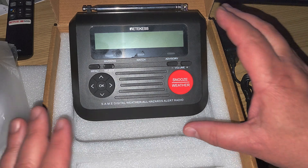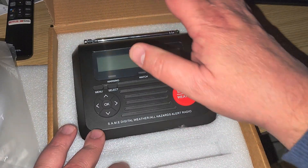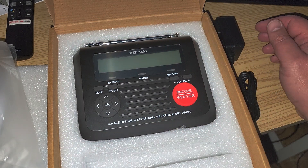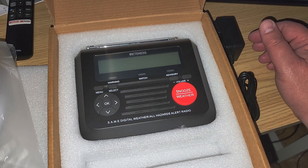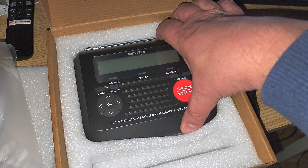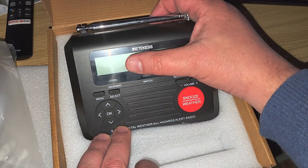This is really just a NOAA weather alert radio — it's important to understand it's not an AM/FM radio or anything like that. We'll be looking at how it performs and checking out the different alert systems and what it displays on screen over time.